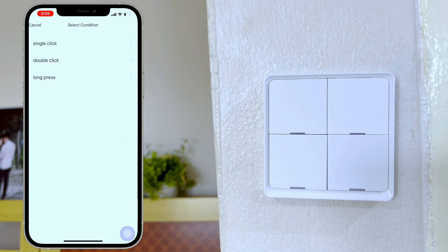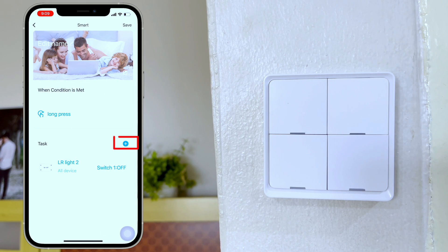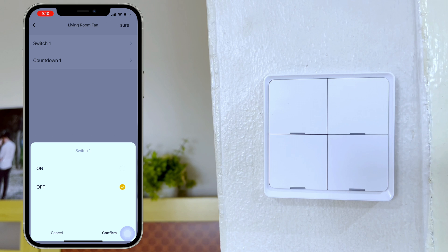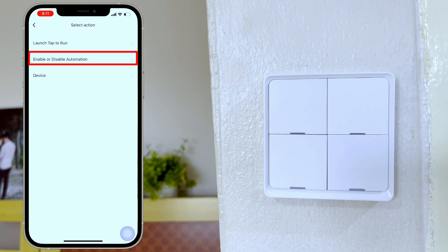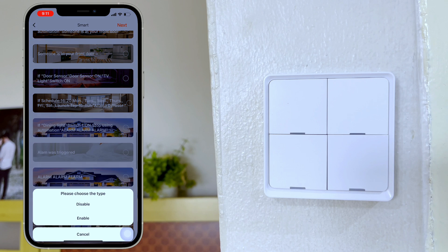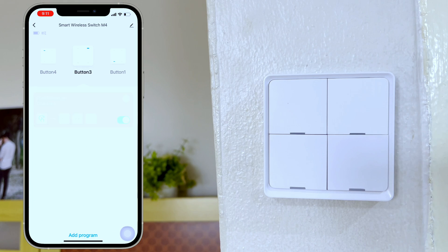Click add the condition, select long press. To choose a task, click add a task, click device. I'm going to select devices to switch off one by one, since we cannot choose a group. To add another task, click the plus sign and do the same for other devices I want to turn off. After adding all the devices, I want to enable or arm our security alarm — click the plus sign, choose enable or disable automation, select the automation for my security alarm, click enable, click next. To finish, click save and name this automation — now let's try it.